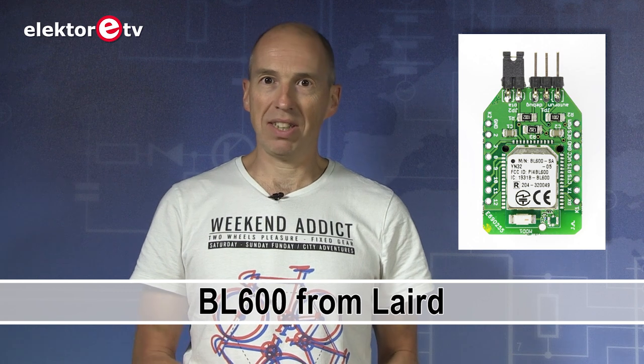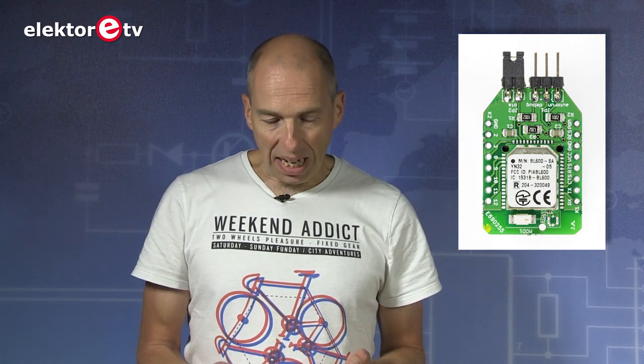We never threw it away but we thought maybe later. And luckily later came — we discovered a new Bluetooth module that you may have seen in the magazine. It's the BL600 from Laird, which you can use without programming, which is very powerful because you can program it if you like — you can program it in Basic. It's easy to use.